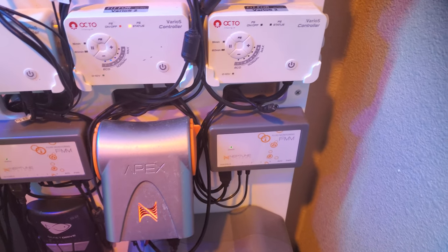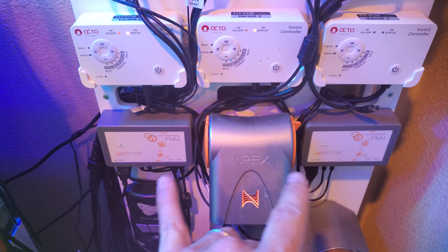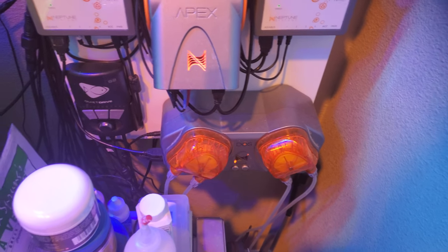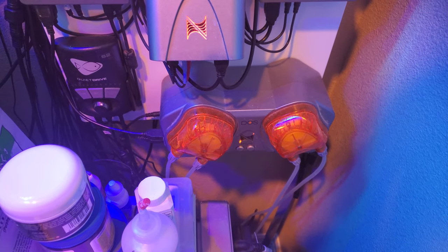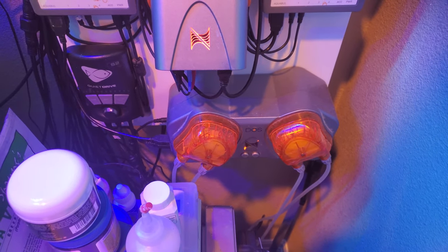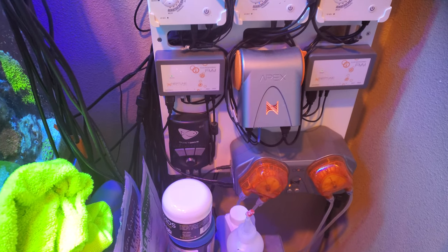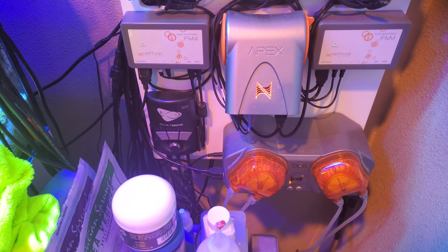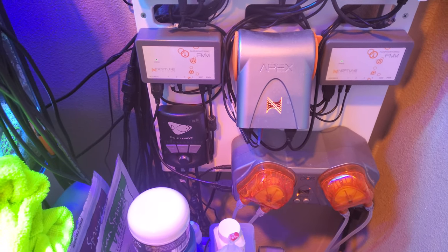I have another FMM for two leak sensors — I'll be honest, they kind of suck. I have two leak sensors underneath my stand. I use the doser for one of my dosing pumps, running Red Sea NoPox on one, and the other doses All for Reef. I use the new mix that comes in a bottle — super easy, super cheap compared to the mixed-up stuff they used to have, even cheaper than the DIY stuff they were recommending. Check it out if you're interested.